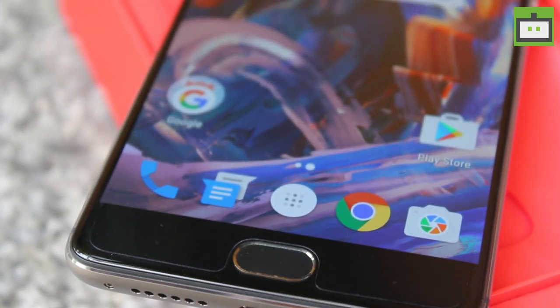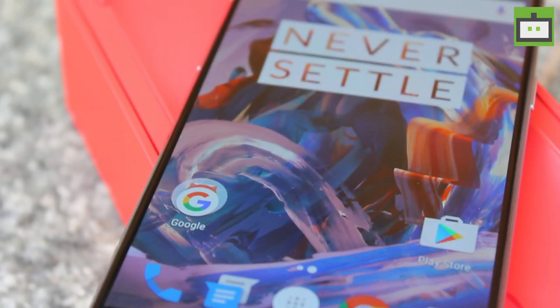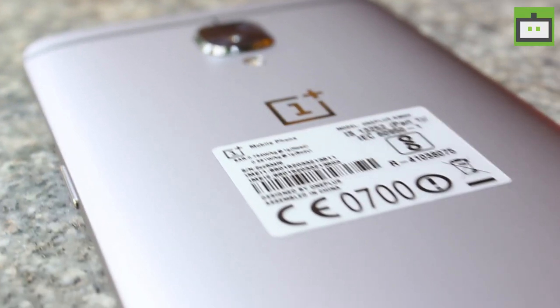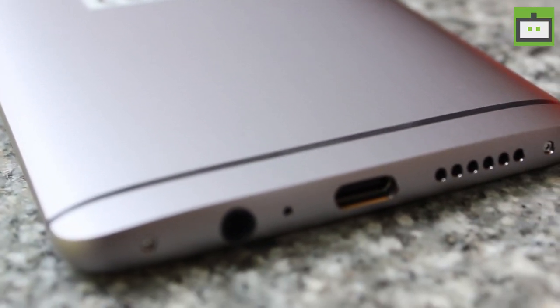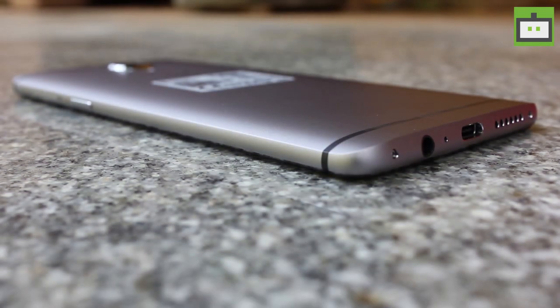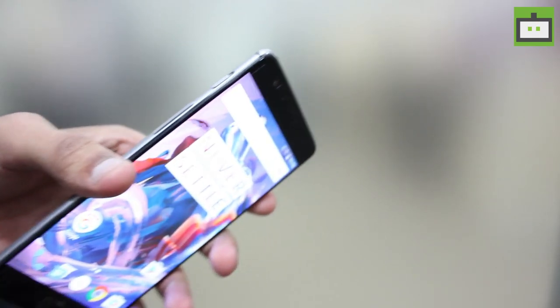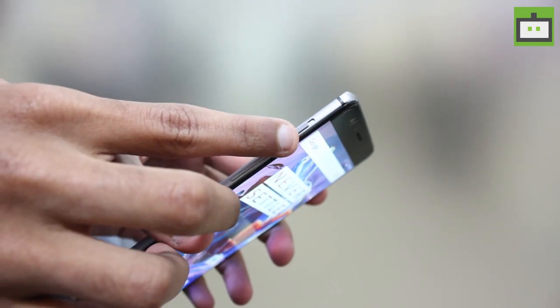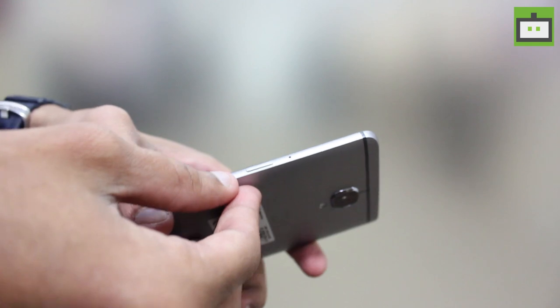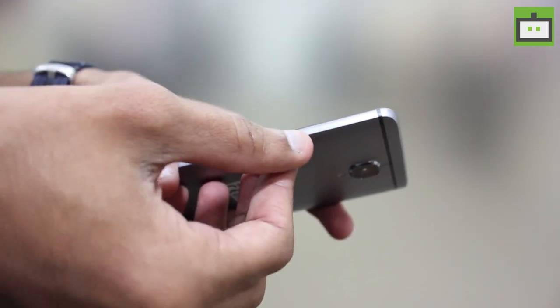The company revamped the design of its previous generation models to offer a well-built device in the form of the OnePlus 3. It is a unibody phone with aluminum finish that looks as well as feels premium. Talking about the sides of the phone, the buttons are very well laid out. On the left, we have the OnePlus traditional alert slider button on the top, and below that we have the volume rocker. On the right side, we have the power button and a dual SIM tray.